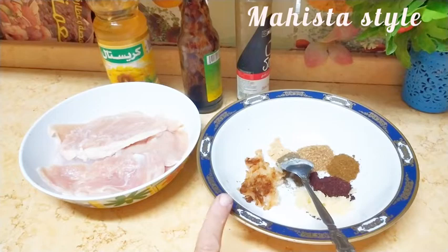السلام عليكم ورحمة الله وبركاته، أهلاً بكم. النهاردة إن شاء الله، زي ما انت شفت في المقدمة، هنعمل مع بعض أكل صحي بالشوي.